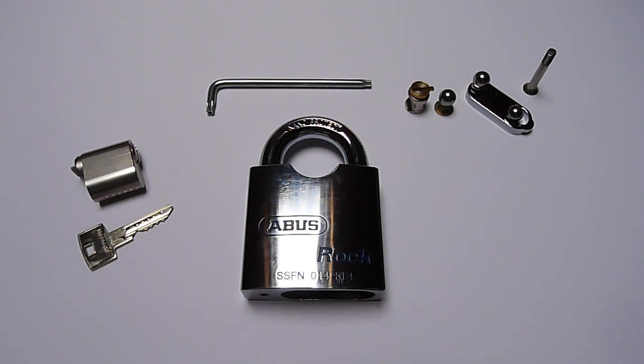This is one of the biggest padlocks that Abus offers. This is a CEN Grade 5 or SPSC Class 4 padlock, so this is one of the highest ratings that you can get for padlocks. The only rating that would be higher is the CEN Grade 6.